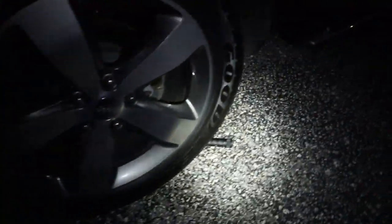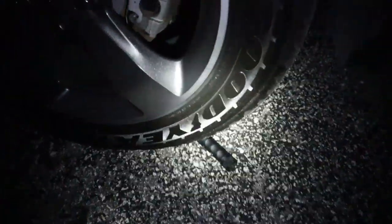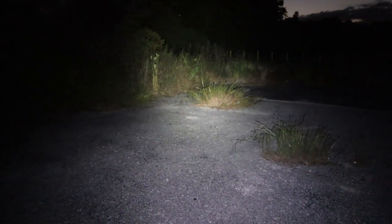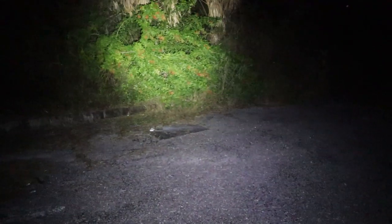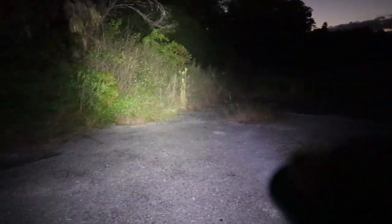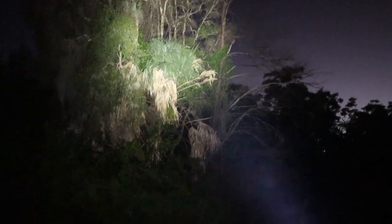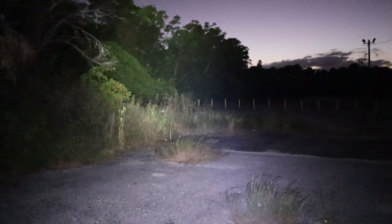I'm attaching some video right here so you can see how the flashlight actually works. This is in the low mode — as you can see it's just enough light to see around, perfect with my car here. Alright, so this is going to be the medium mode. Here's the high mode. Here's turbo.